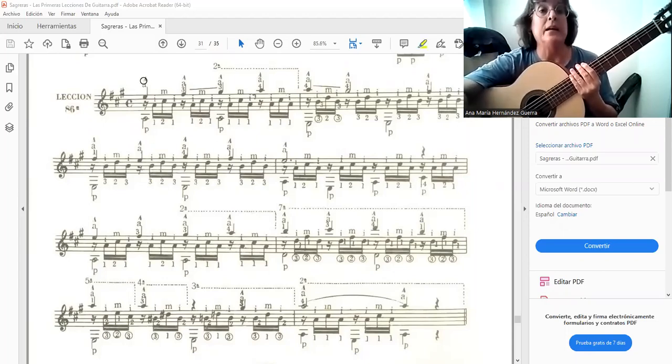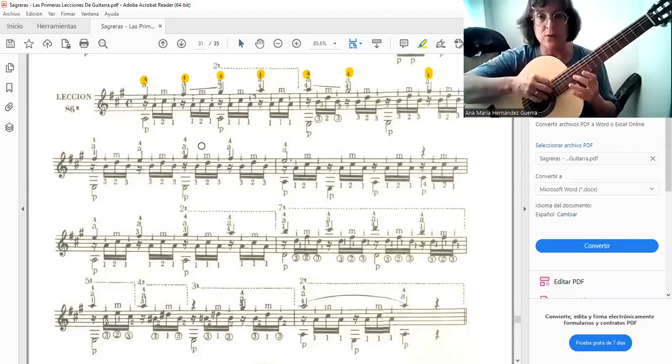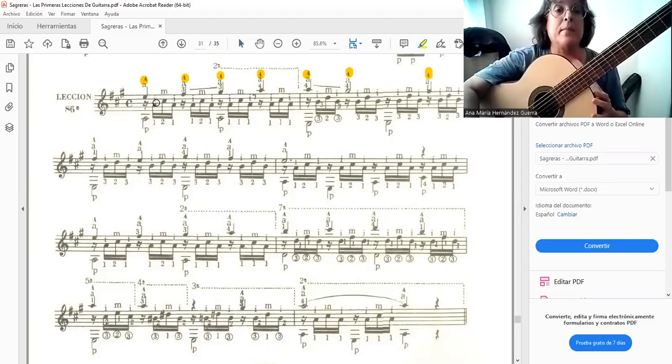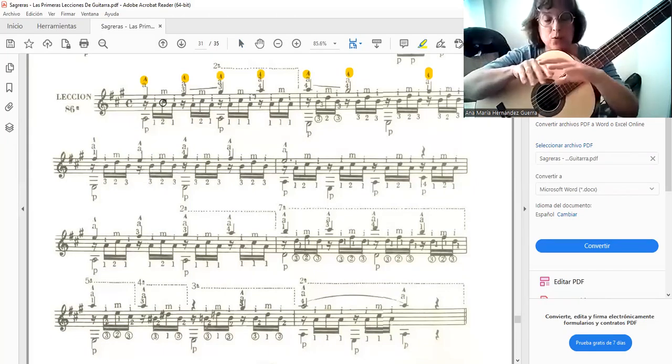First, the supported notes — as we already know, this is part of the right-hand technique, the apoyado. The apoyado, facing some intermediate notes played with index and middle finger, which carry a second plane.